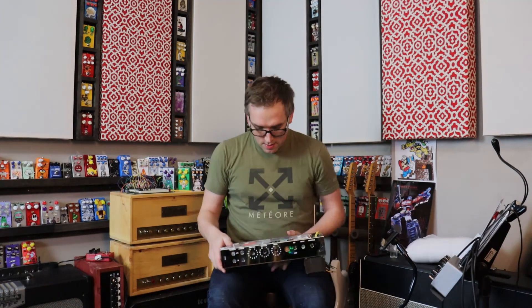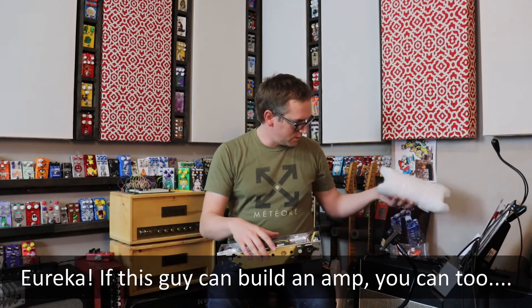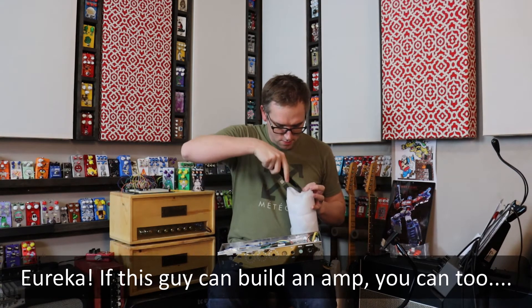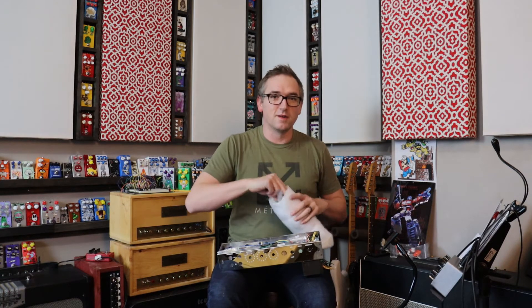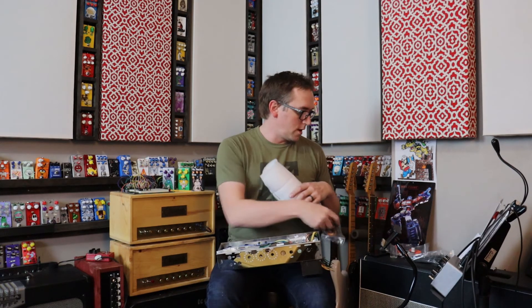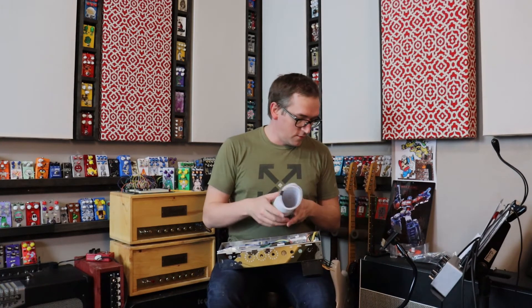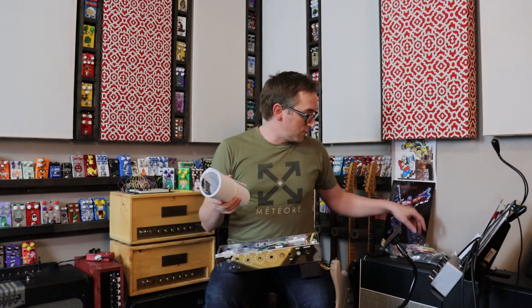Right here we have the chassis, with everything kind of shoved in here. The tubes are tucked right in there. Here's the power cord — going to need that. And a ton of wire — going to need that too. Here's why I buy from Trinity Amps: even if you're an experienced amp builder, and I would never purport to be that, even if you have built amps, I don't keep a lot of parts stock on hand.